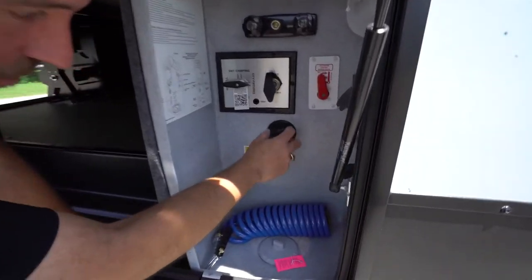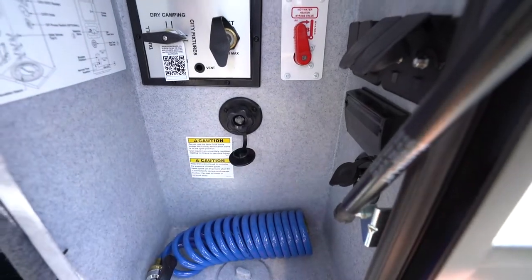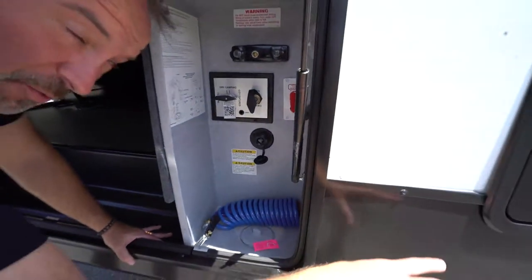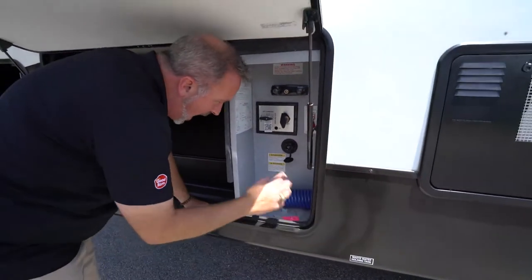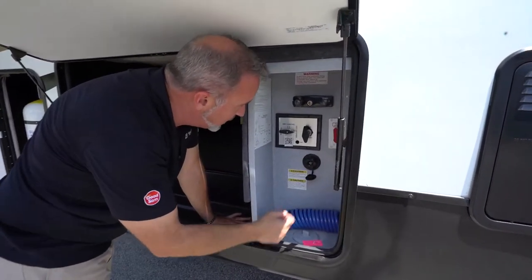If you're going to flush out your black tank, make sure — A — that you're connected for the water and waste to go somewhere, and that the black tank is open. You do not want that closed when flushing your black tank.